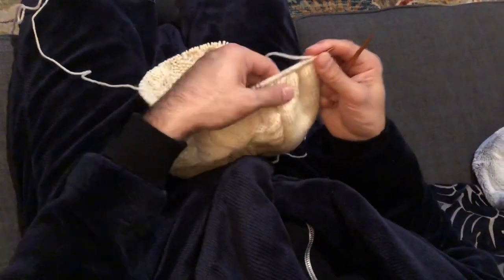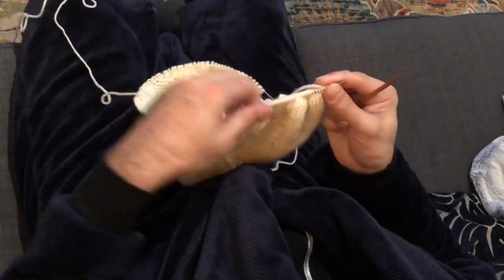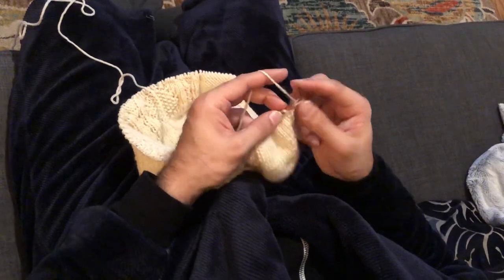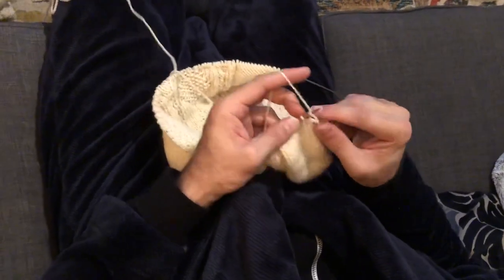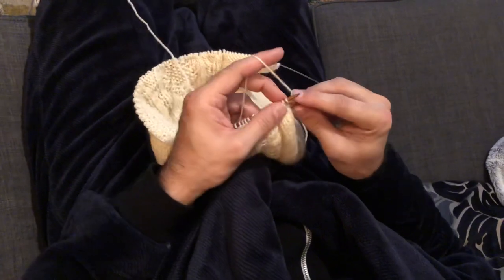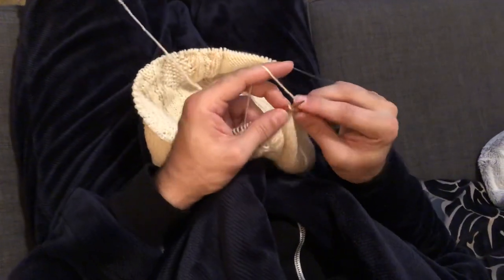I am working on this sweater for the collection — I've been posting photos of it all over Instagram, but I realized I hadn't shown any video of me actually knitting it. This is just to show my general technique. I did a video not too long ago showing some really teeny tiny knitting.